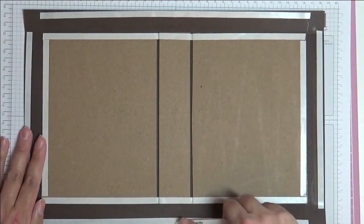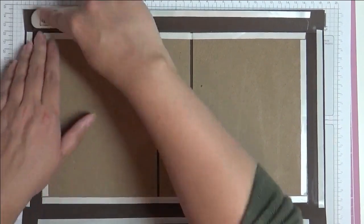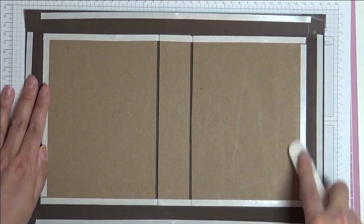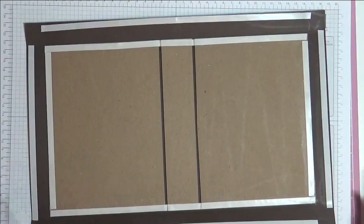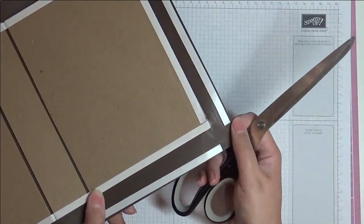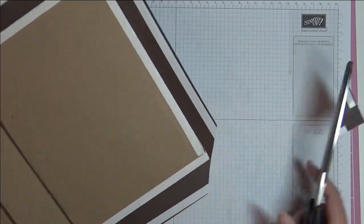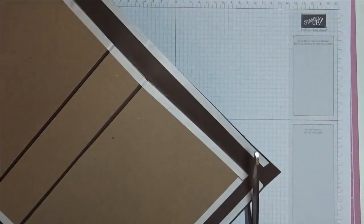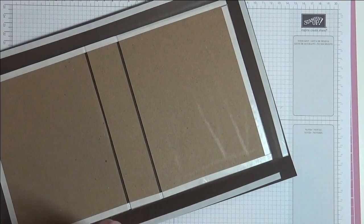We've put tape everywhere, and the next stage is to burnish that tape down — just rub your bone folder over every piece of tape, making sure it's well and truly stuck and not going anywhere. Now we need to take the bulk out of these corners, otherwise it won't fold nicely. You're going to want to leave just a tiny little bit of cardstock to cover the corner. Do that on all four corners, and if there's anything sticky on your scissors, get rid of that first.